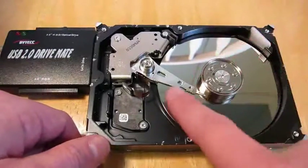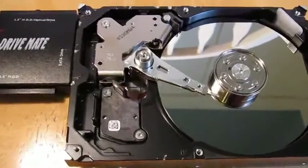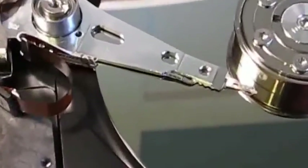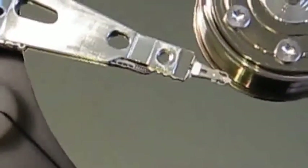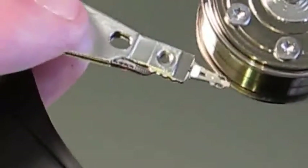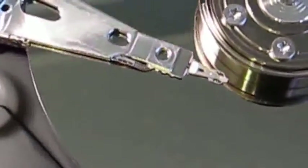This thing spins. And then there's this arm here, and at the very end of the arm there's a little head. I can move this thing a little bit. Normally it ranges over the whole disk.